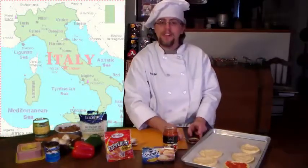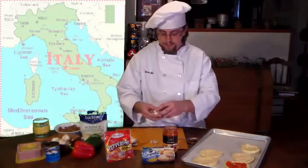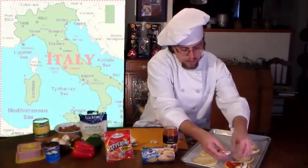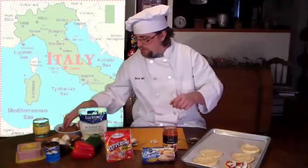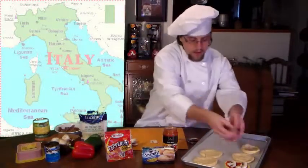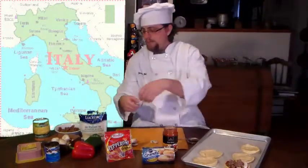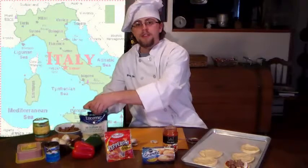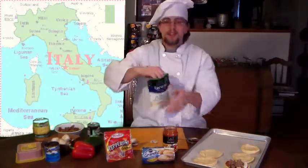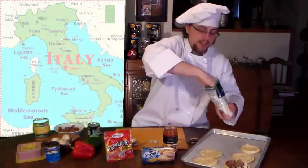Once that's done, we're going to place our ingredients on top of the biscuit. Once you have the ingredients you want on top, the next step is to place the cheese on top of the ingredients. This will help hold the ingredients onto the biscuit during the baking process.